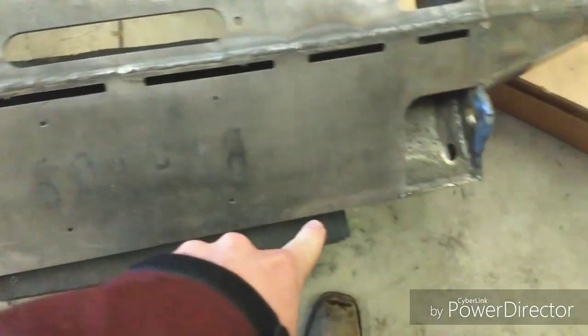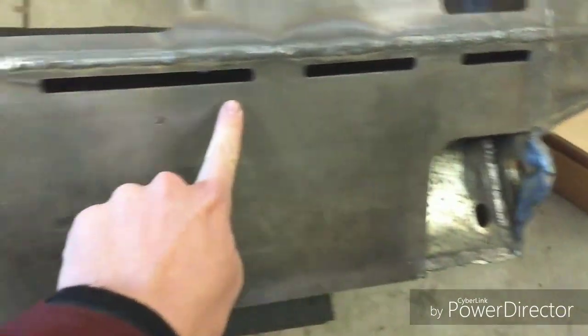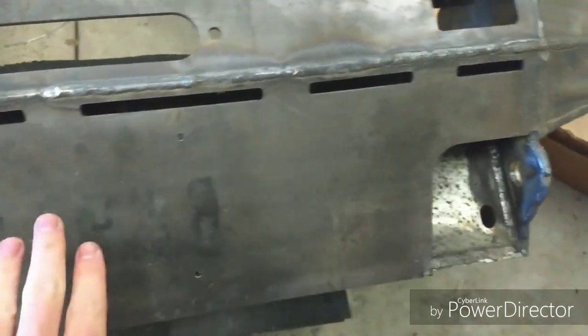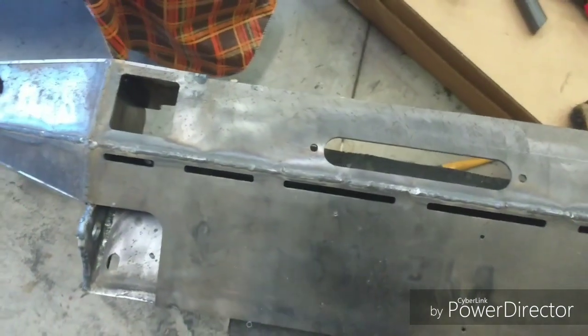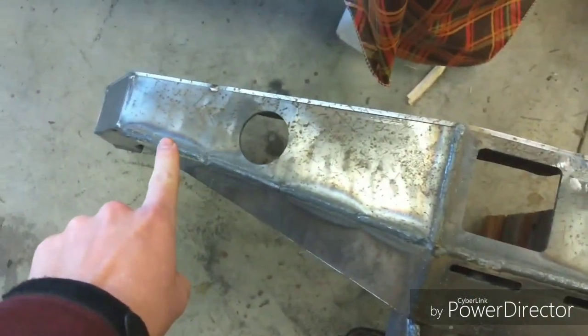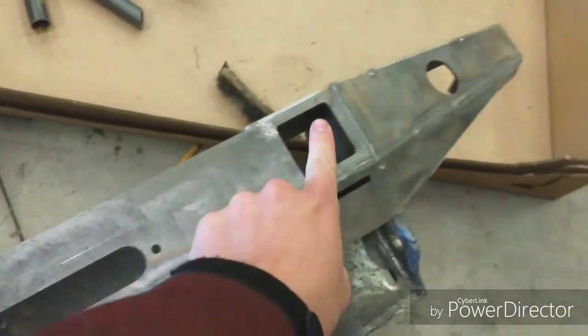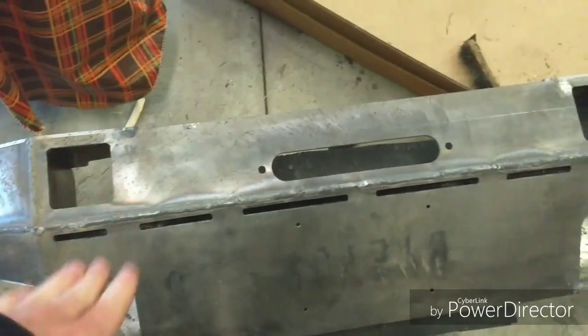I welded the entire perimeter — not this right here underneath the plate — but all this, all this, all that, and these vertical parts. Put the plate on there, nothing special, slapped it on there and tacked it up. I have most of the front welded except right here on that side. I'm trying to do all the welding in a flat position.